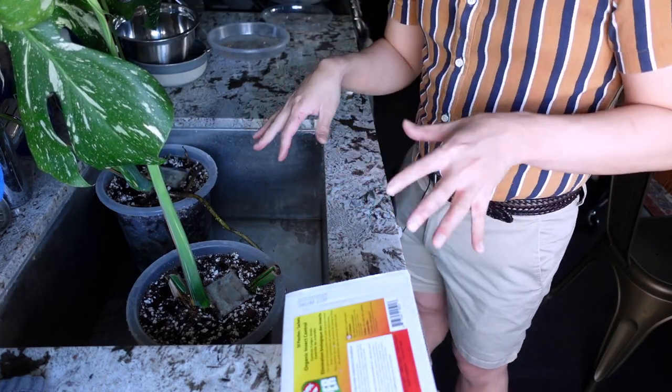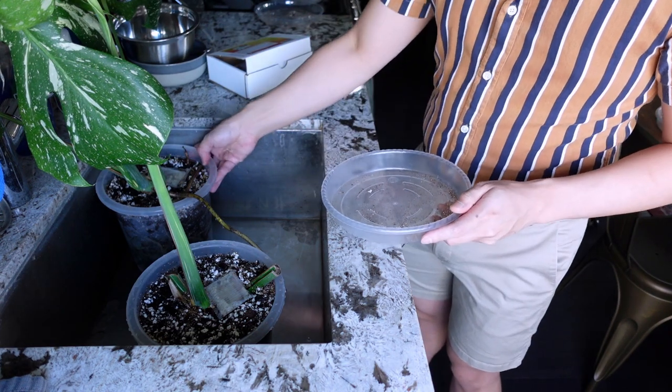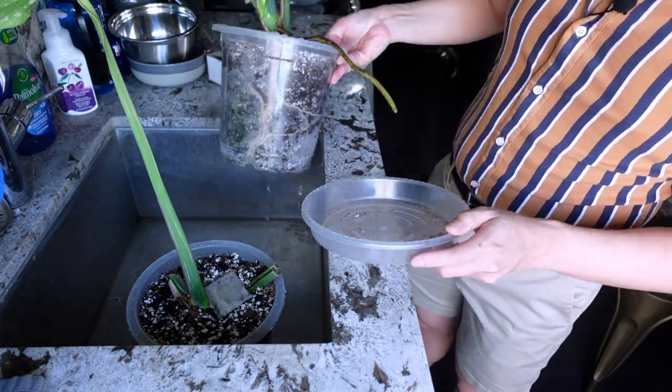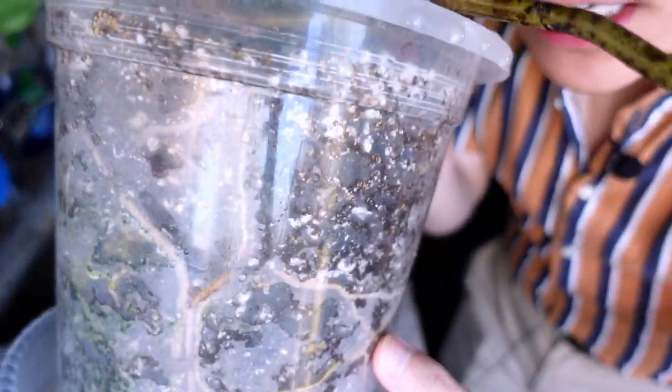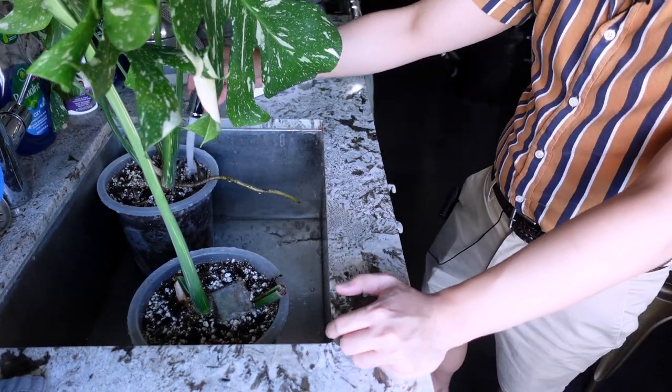It's been about 20 to 30 seconds and I want to show what I was saying about making sure the whole medium is saturated. You can clearly see the top bit here is pretty wet, but down here the medium is still dry, so we're just going to continue watering.